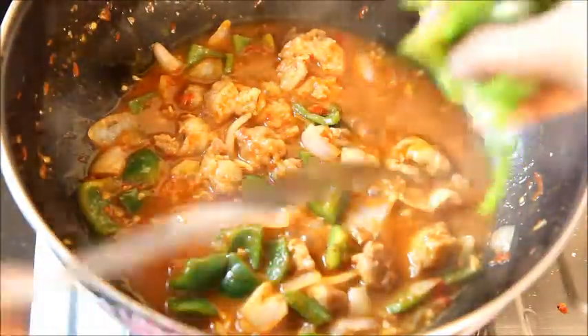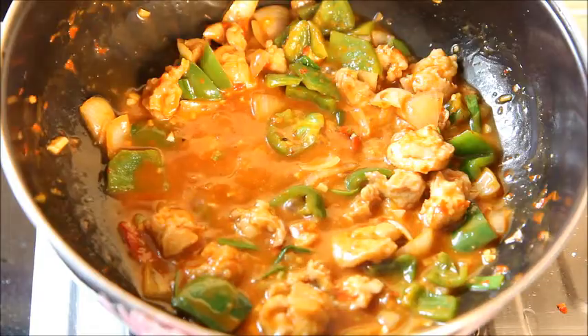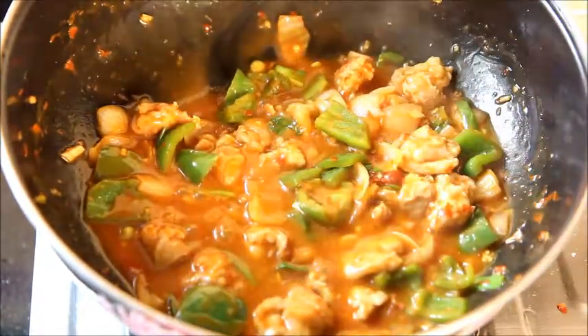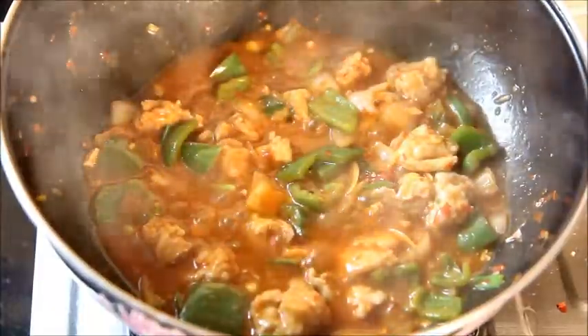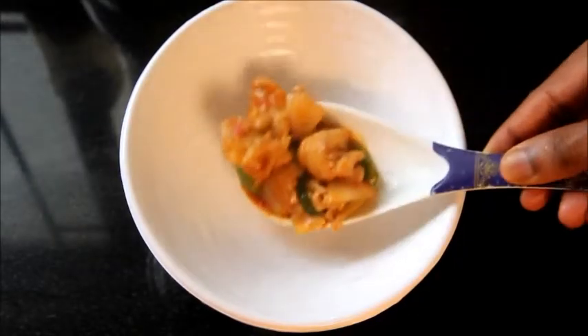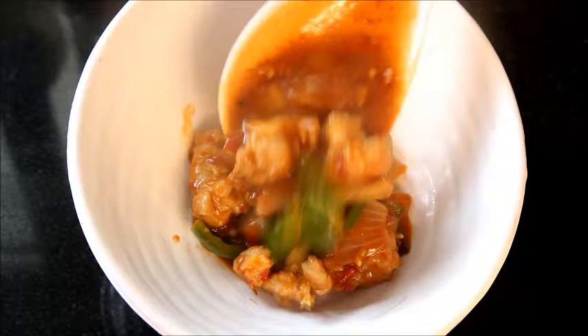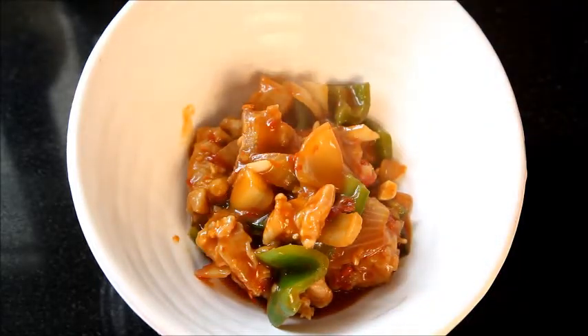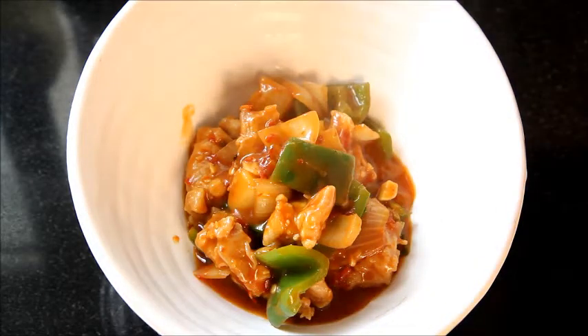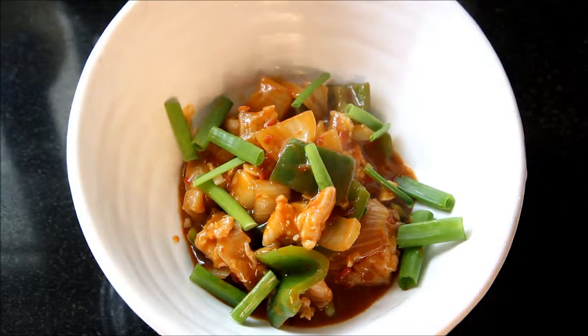Add some spring onion over it. Transfer into a serving dish and garnish it with some more spring onion. There you go — chili chicken is now ready to be served.